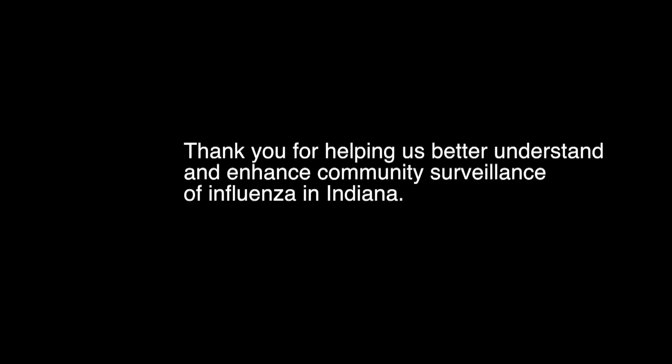Thank you for helping us better understand and enhance community surveillance of influenza in Indiana. If you have questions about this project, please call 317-233-1325 during regular business hours and ask to speak to someone about Flu Near You.